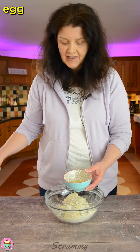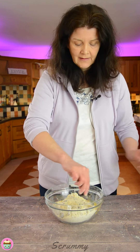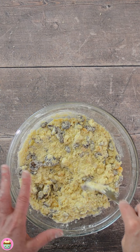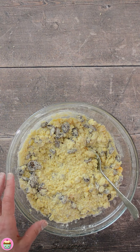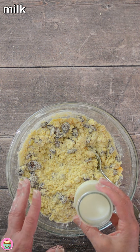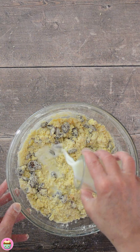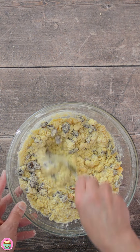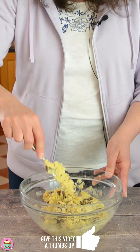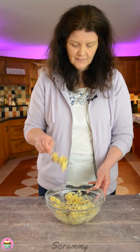Next up is the egg, and I like to beat it before I add it, and mix it in before we add the milk. I've mixed in the egg and now I'm going to add some milk. You only need a small amount of milk for this recipe, so I'm going to keep adding it until I get the right texture — you want a stiff texture for these. I'm happy with that — a nice stiff consistency, just like that. That's perfect.